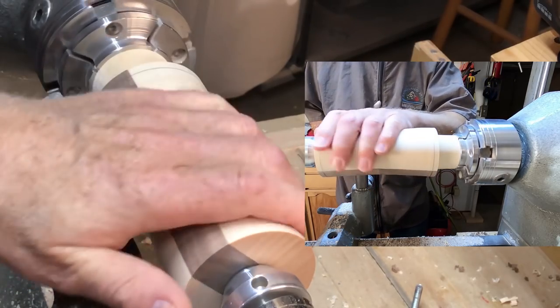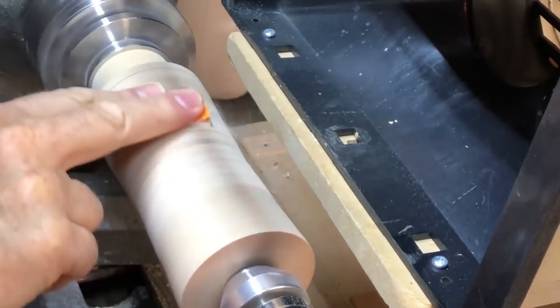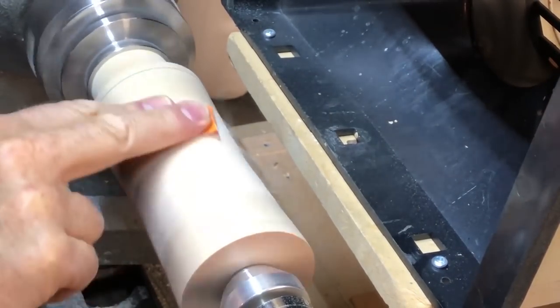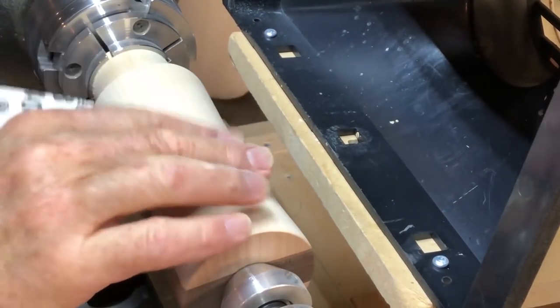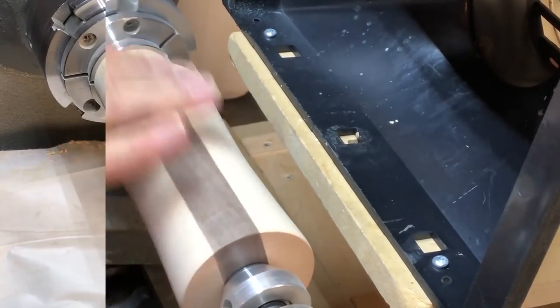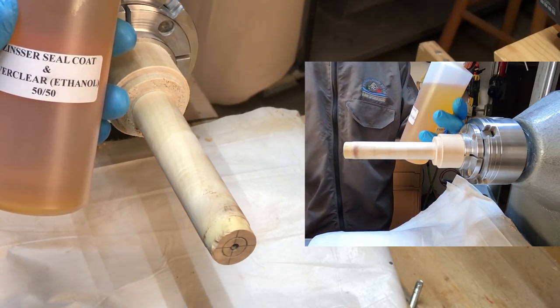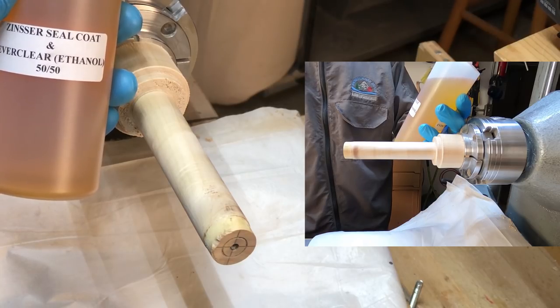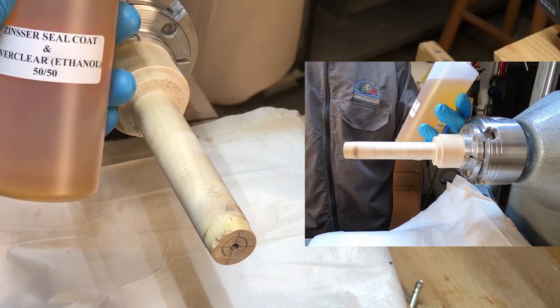I guess the rest of it I'm just going to do with sandpaper. I have it sanded to 400 grit, which is plenty I believe. I'm going to use my Zinsser Seal Coat and ethanol 50-50 mixture as a sanding sealer.